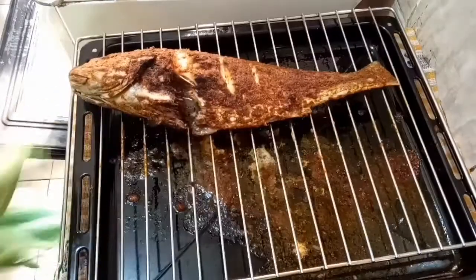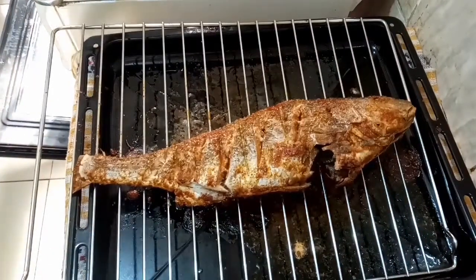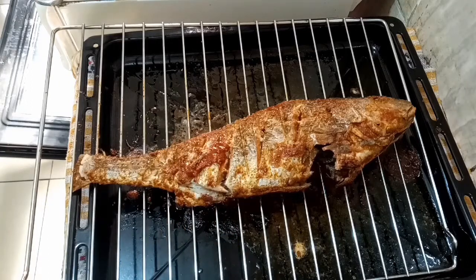I grilled one side for about 30 minutes, then flipped it to the other side. I'm going to add some extra marinade to that side and grill it for another 13 minutes.